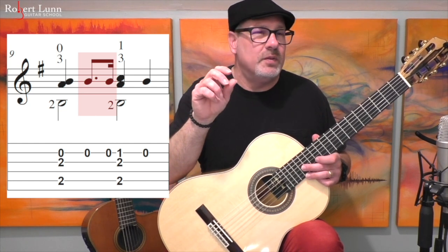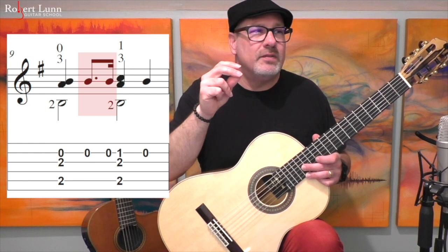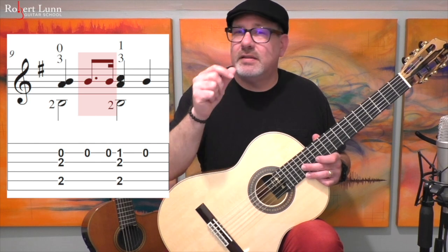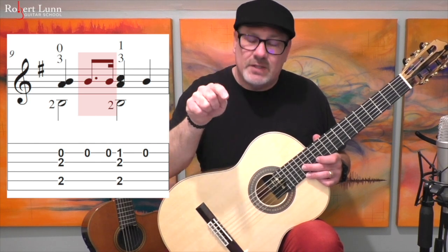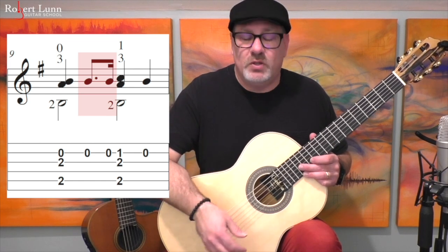So it goes: ta, ta, ta, ta, ta. It's very easy for those to transition into just eighth notes — instead of the dotted rhythm, they turn into evenly-spaced ta, ta, ta, ta, ta. So something to think about whenever you see these dotted eighth note rhythms is to make sure you do that rhythm correctly.